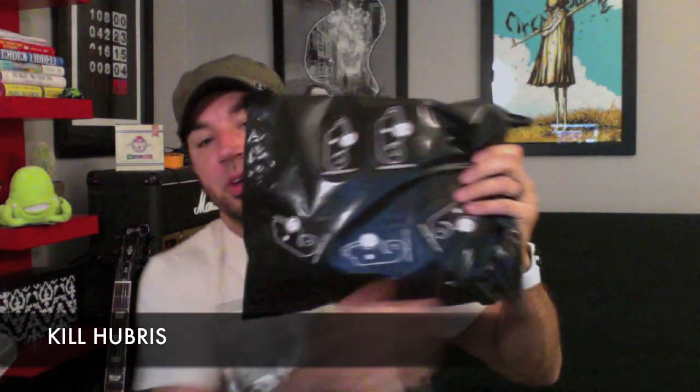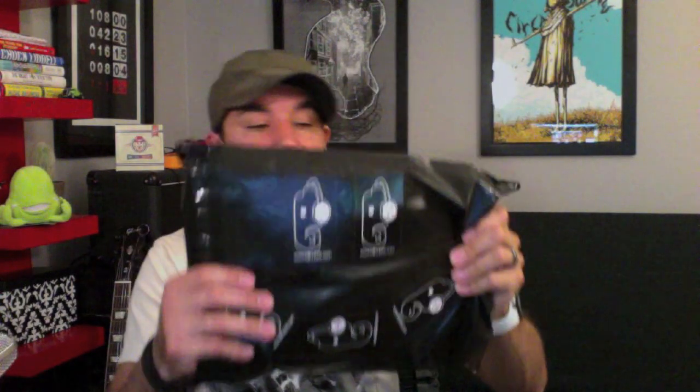Hey guys, Adam from iamthetrend.com back with you for a t-shirt review. This review comes from the brand Kill Hubris — not sure what hubris is or why they want to kill it, thinking maybe hubris is this sweet elephant here, but I'm not sure. Packaging, price, presentation, and printing — those are the four P's of tees.